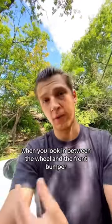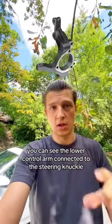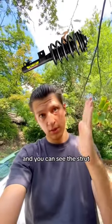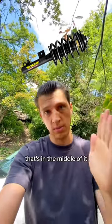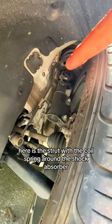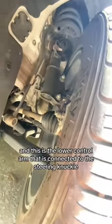When you look in between the wheel and the front bumper you can see the lower control arm connected to the steering knuckle, and you can see the strut which is made out of the coil spring and the shock absorber in the middle of it. Here is the strut with the coil spring around the shock absorber, and this is the lower control arm that is connected to the steering knuckle right here.